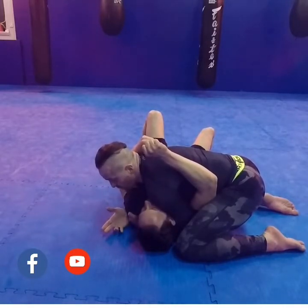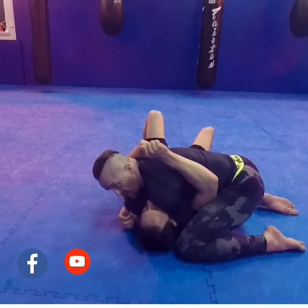It's a really good pinning position. My heart is where his heart is, I can feel what he does — there's no way he's going to manage to get out.